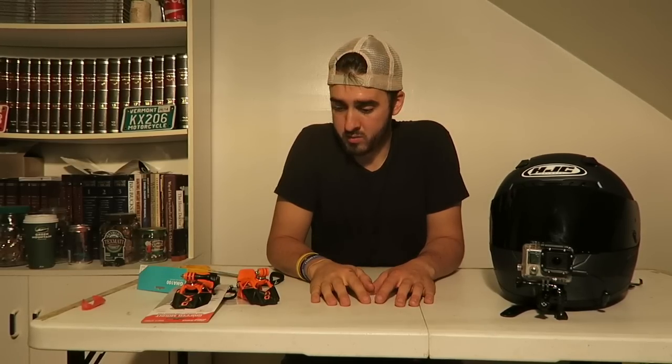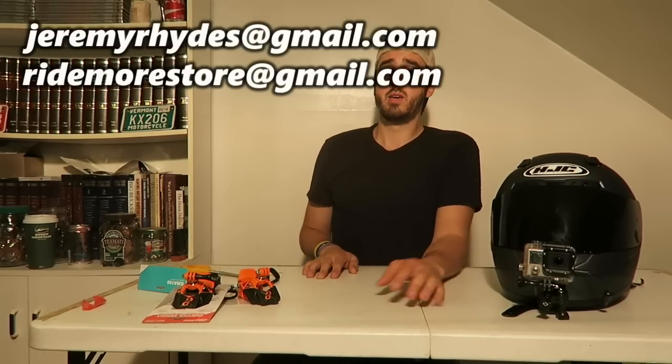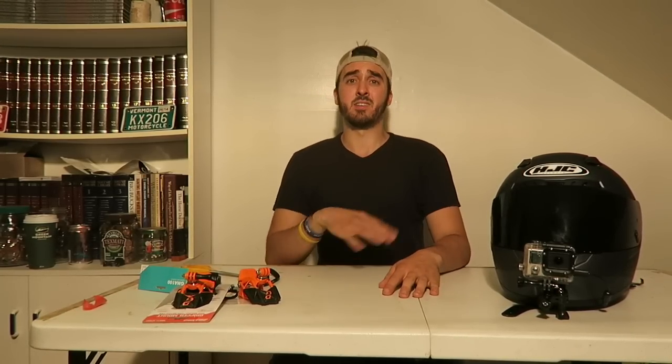If you guys like this video, be sure to hit that like button, subscribe if you're new to the channel, and share it with your motovlogging buddies. Thanks for watching - hopefully it was informational. If you have any questions drop a comment - I love talking with you guys. Feel free to email me at jeremyrides@gmail.com or ridemorestore@gmail.com. Check out the Ride More Store too. See you next time - kaboom!